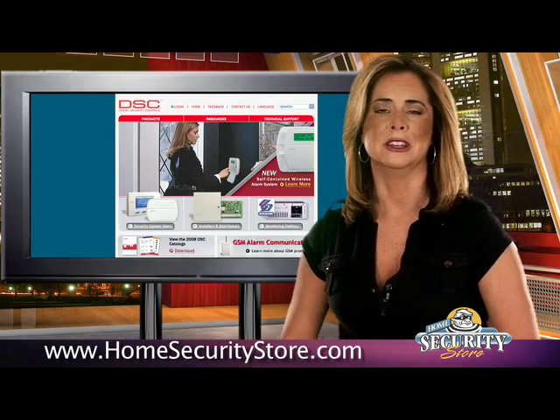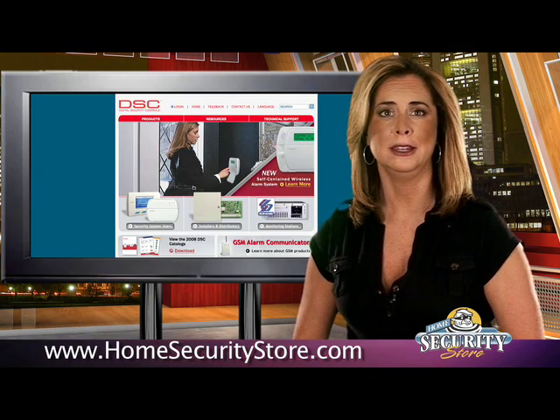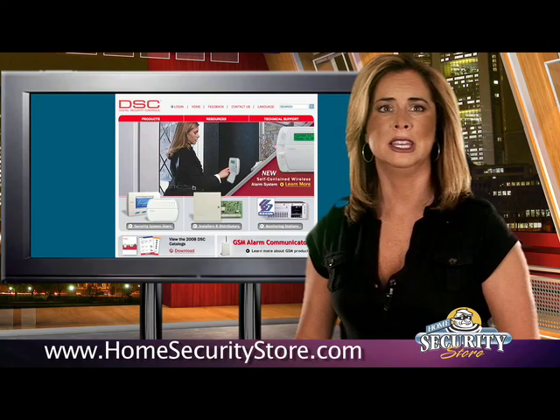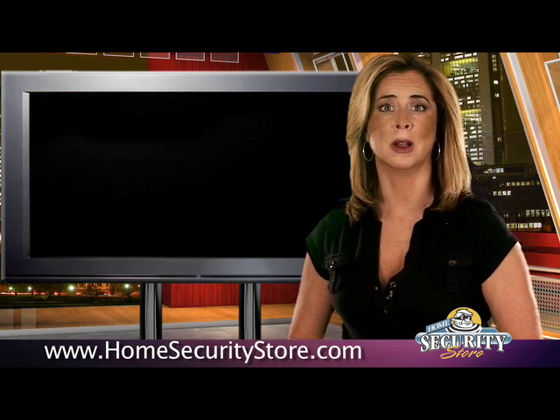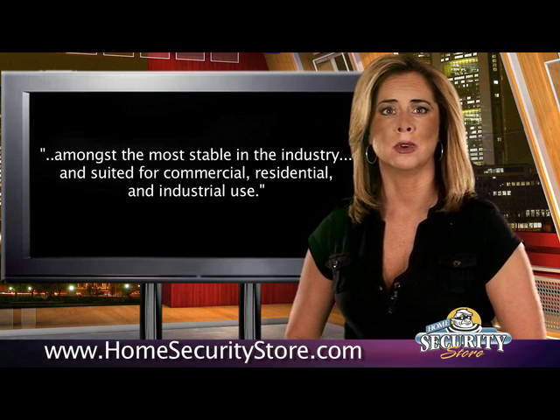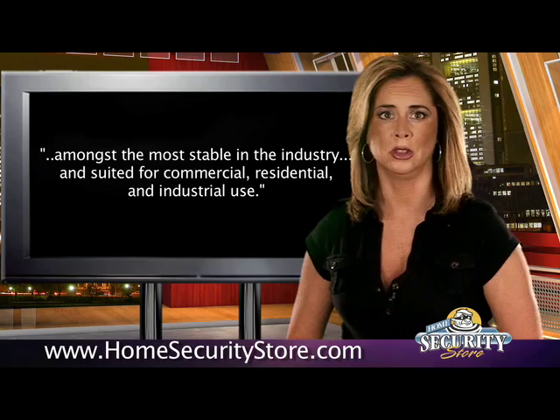It might be interesting to know that the manufacturer of the POWER1832 is DSC, which stands for Digital Security Controls. Now according to the DSC website, their products are amongst the most stable in the industry and suitable for commercial, residential and industrial use.